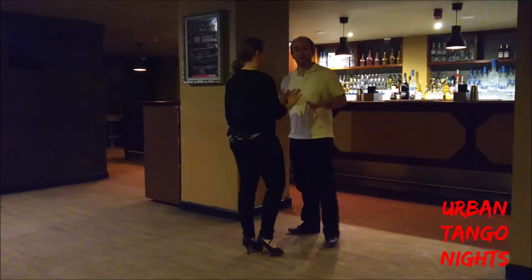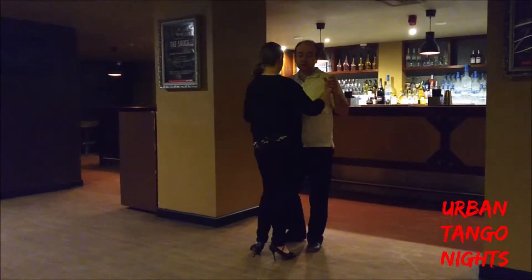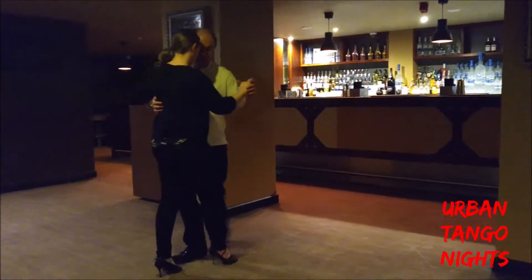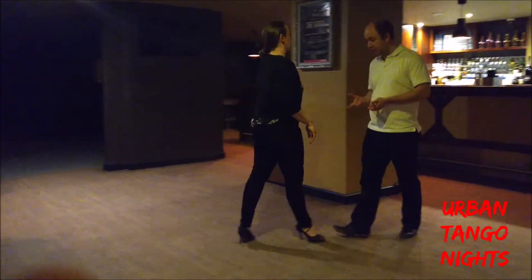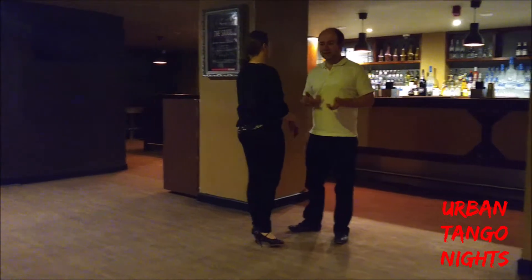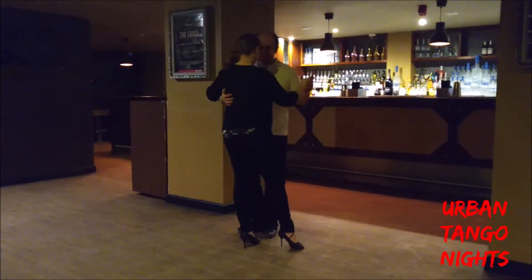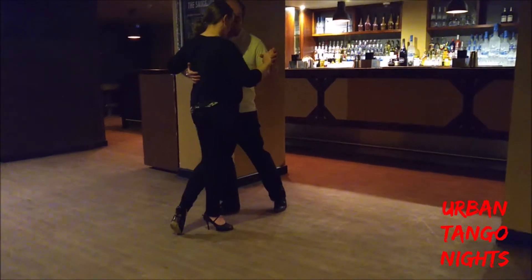We then looked at going into the dark side cross system of walking, either by doing man's cross, a change of weight, or even doing it from a back ocho. So this time, I'm just going to go into the outside system of walking, adding an out cross, and I'm going to be in the outside cross system of walking. From here, we then did the outside shape. From my outside system of walking, I stepped forward with my right foot, and then I'm initiating the step with my left foot forward, so my follower is stepping back with her left foot.